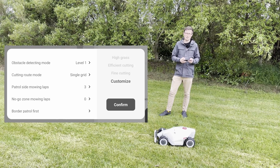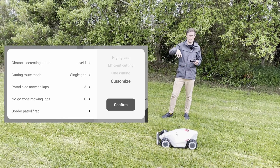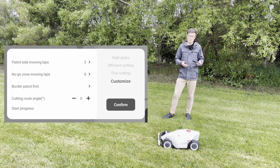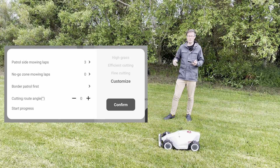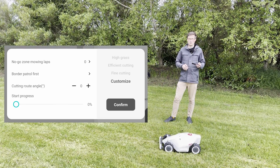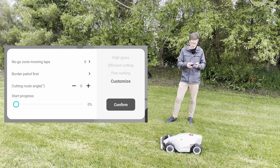It's currently set to three laps, which is a good idea because it keeps the edges nice and tidy — without any perimeter laps, it can start to get a little jagged around the edges. The same concept applies to the no-go zone mowing laps, which is just around any no-go zones you've added. You can also choose whether to do those border patrols first or at the end of a mow — I think it's better to do it at the start, it looks nicer.